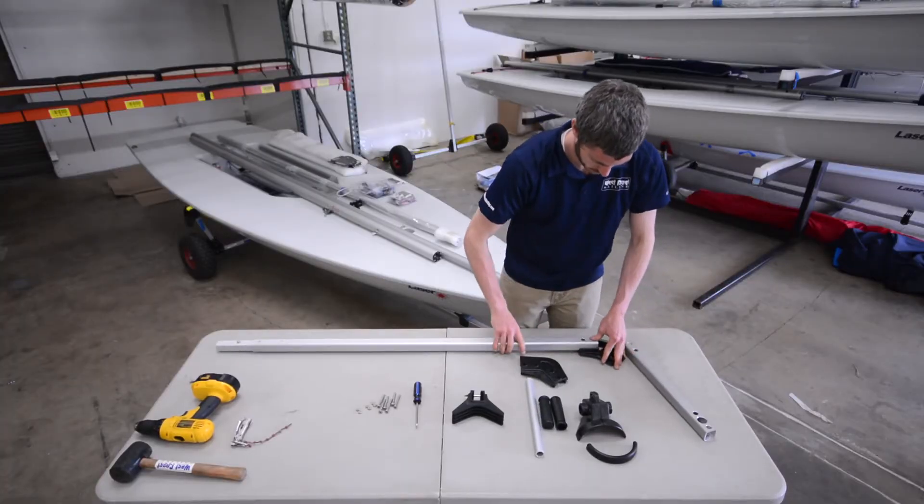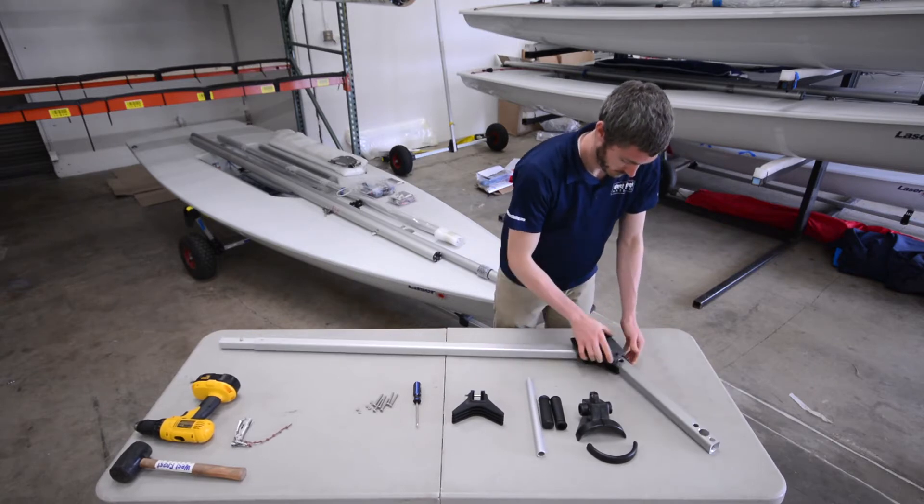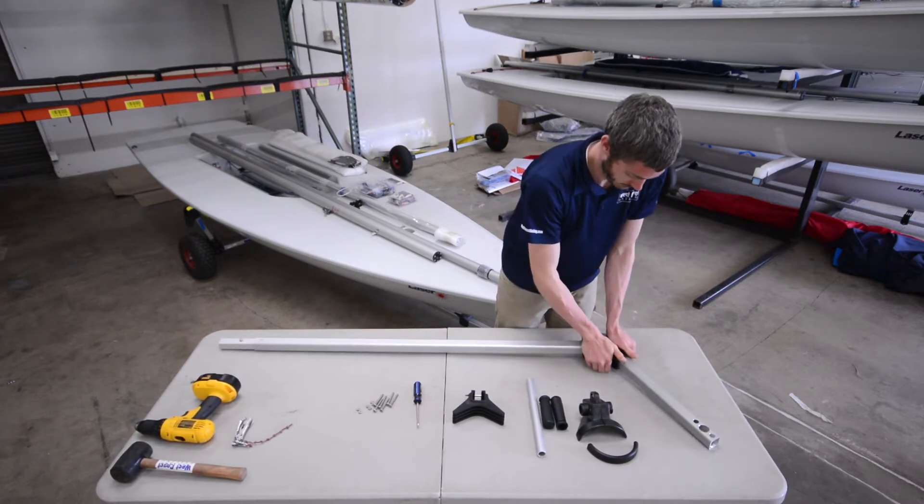To assemble the forward half of the dolly, lay out the forward tube and forward upright with the heel bracket to connect them. Make sure the long side of the heel bracket faces down.